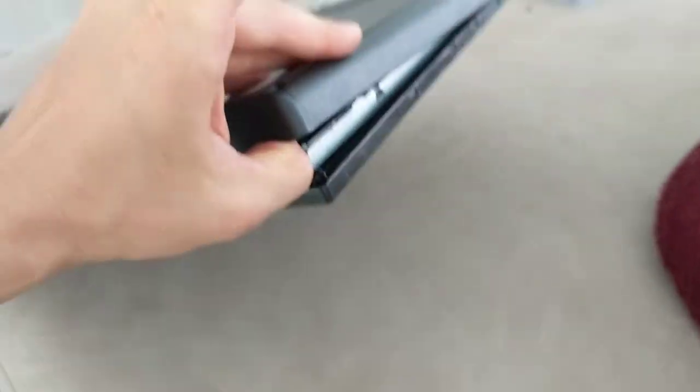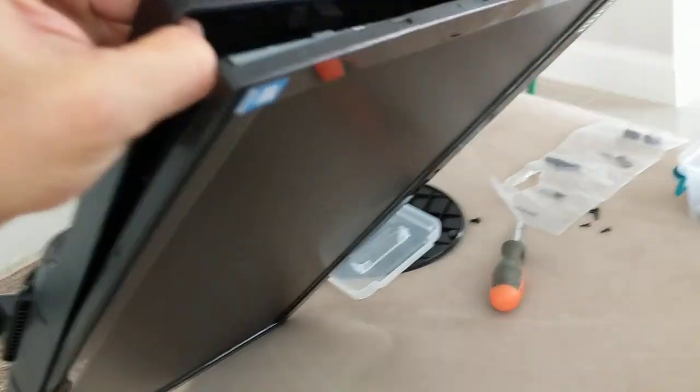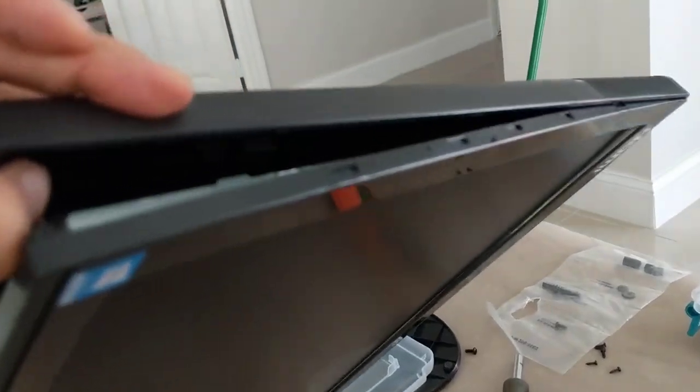After you do that, you want to take a flathead screwdriver and gently work your way around, and you're gonna see these clips.